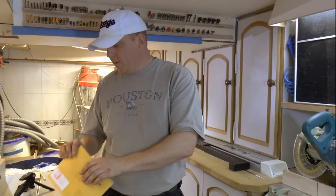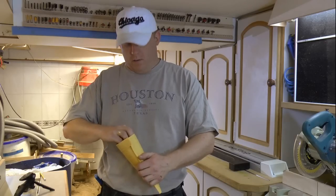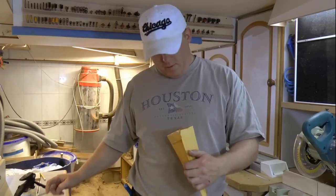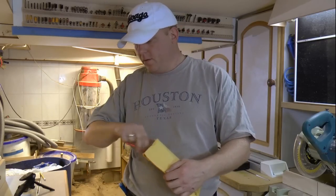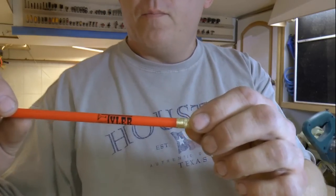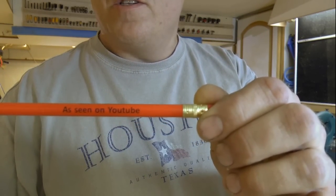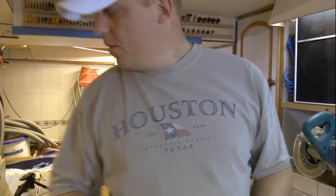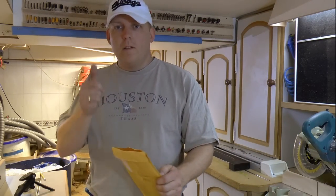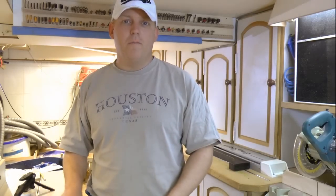I also want to show you guys something else. I got a package in the mail the other day from Tyler G — he sent me a sticker 'DIY Tyler' along with a couple of pencils also with his brand on it, and 'as seen on YouTube.' How cool is that! He went through the trouble of international shipping and everything. Thanks a lot, Ty. Until next time, have a great day.